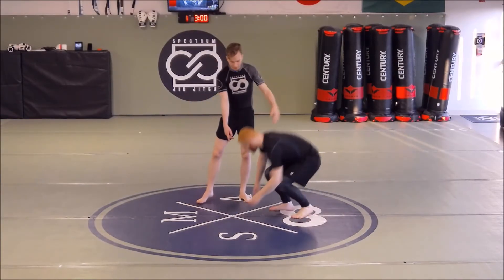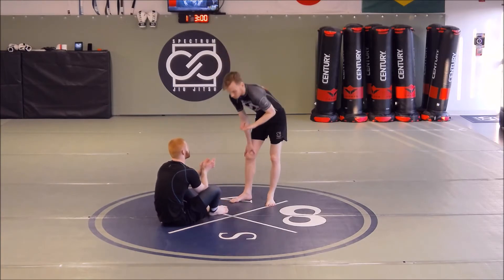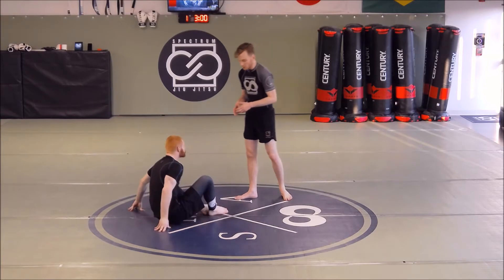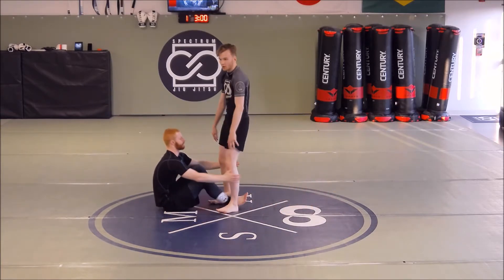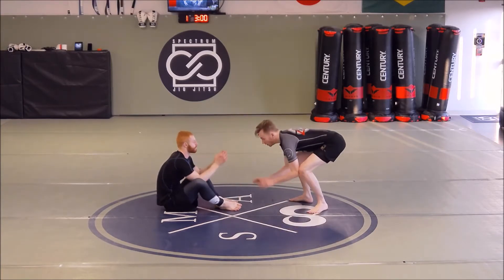I'm going to be working on some passing against the seated guard. What we looked at throughout the week was first the entry — making sure we're entering into a good position. I don't want to just be kind of walking out willy-nilly. I don't want him to get leg control on me because then he'll go to shin-to-shin or single-leg X.